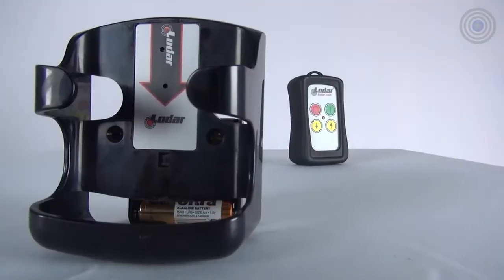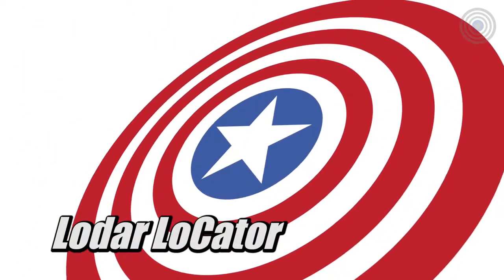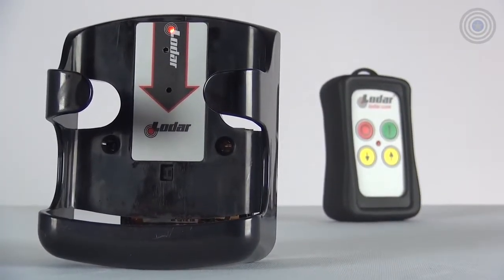The Loadr locators are designed to store your transmitter anywhere you want. Install the locator on the dash, toolbox, center console, armrest, or door panel of your vehicle — really anyplace you'd like.